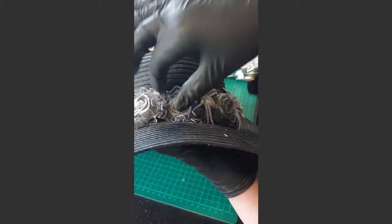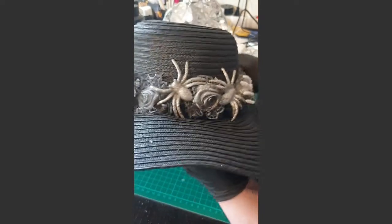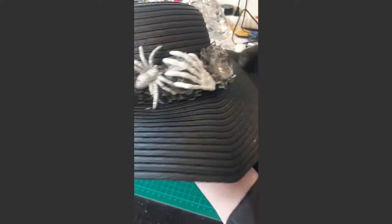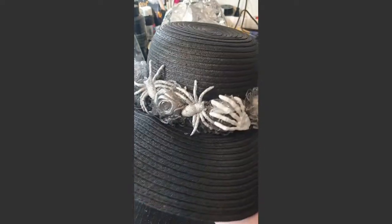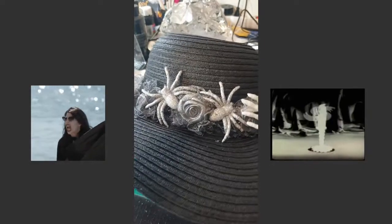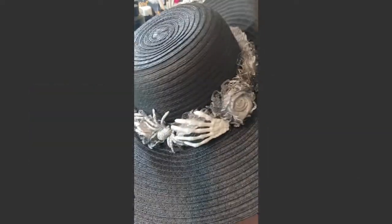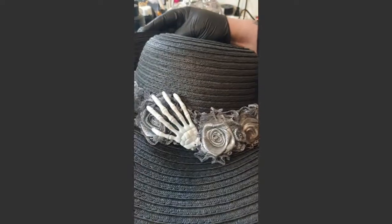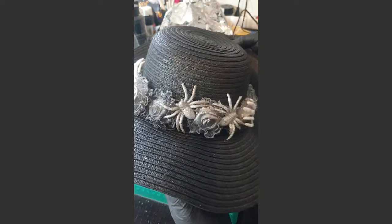You can have small glue threads but just take them off - or leave them and they look like the beginning of spider webs. This is a simple way to actually transform a sun hat to something a little more goth-like and ghosty. You just pick whatever you have. It was not that much I used. All you need is the things you find and your imagination.